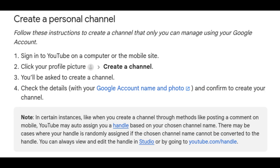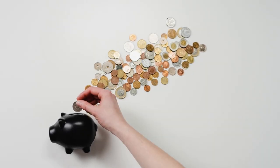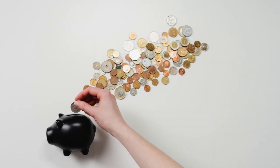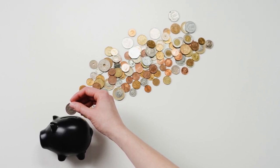Once that's done, you can start creating and uploading videos. Note that on YouTube, the ability to earn money from your work is not instant and not guaranteed, so check the current YouTube and Google policies for yourself if that's something you're looking to do.